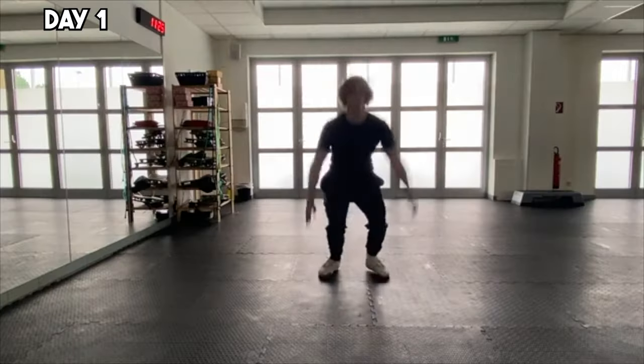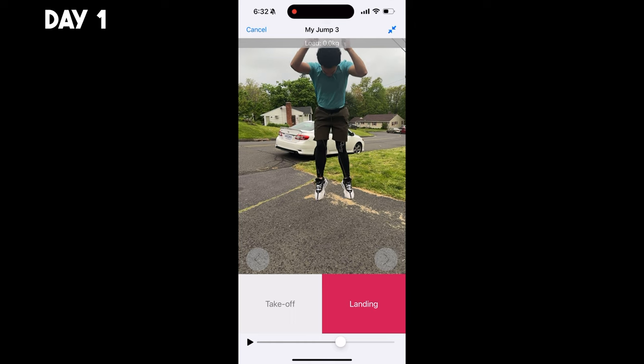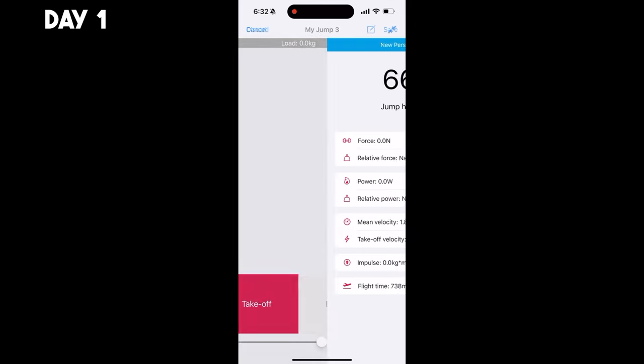The Austrian trainer. In this clip, I'm using an app to gauge my vertical jump, which averages about 24.7 inches from a couple of attempts. That's above average, but there's room for improvement as we aim higher throughout this series.